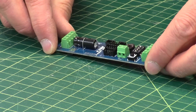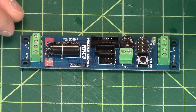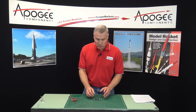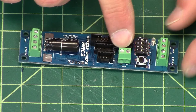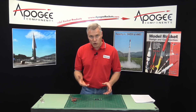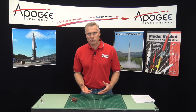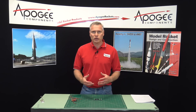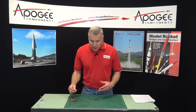This is a little bit bigger than some of our other dual deployment altimeters, but it does have some other features. This one has a third pyrochannel right here. What most people will use it for is staging. So if you want to stage a rocket — a composite propellant rocket — you're going to need to fire off another igniter to light the upper stage motor.